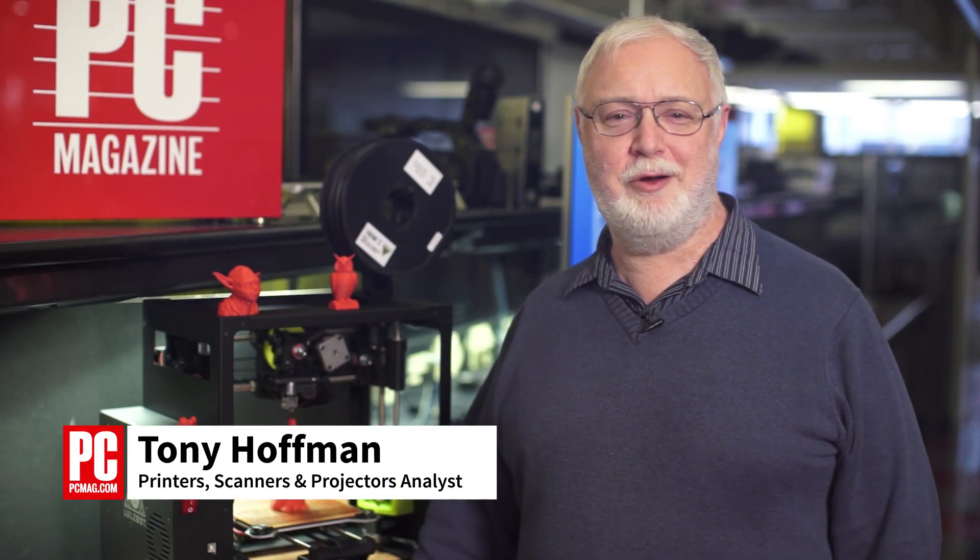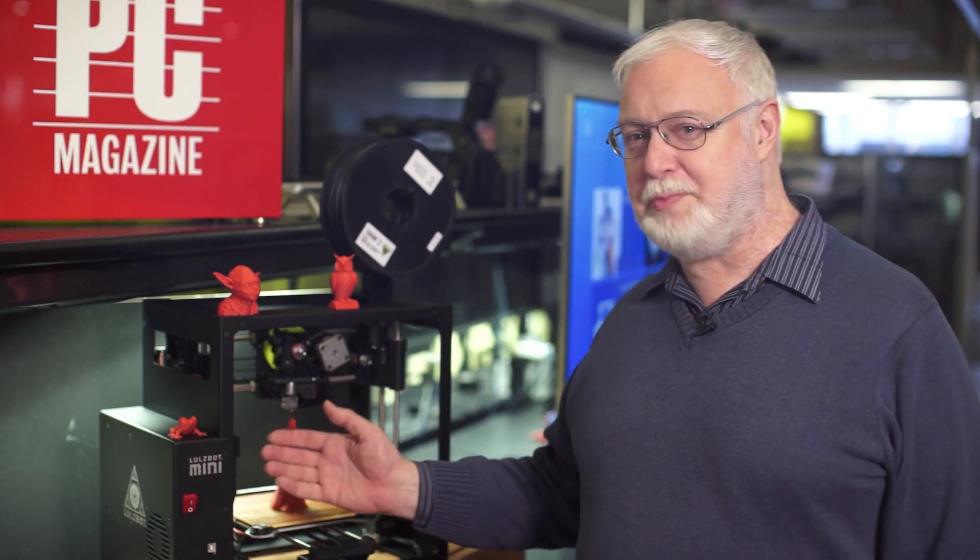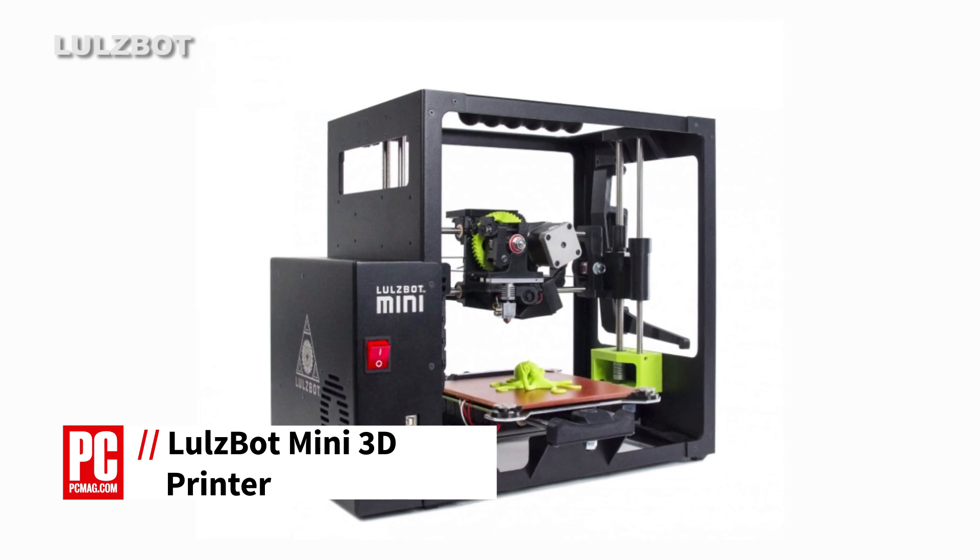Hi, I'm Tony Hoffman, Printer Analyst at PCMag.com, and this is the LulzBot Mini 3D Printer, which sells at $1,350.